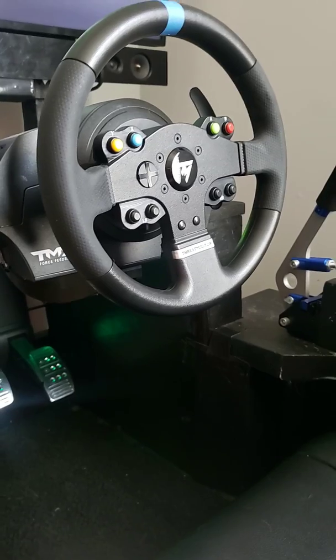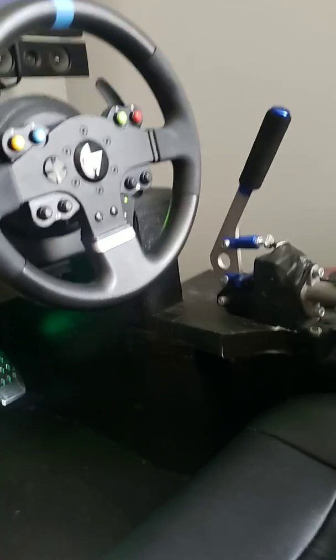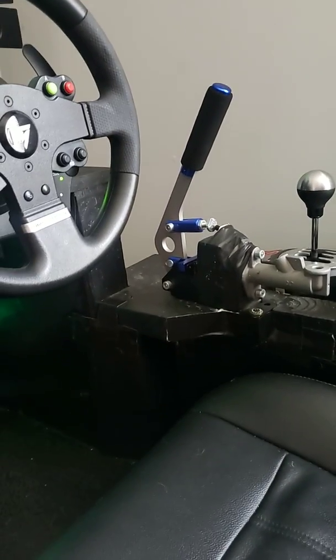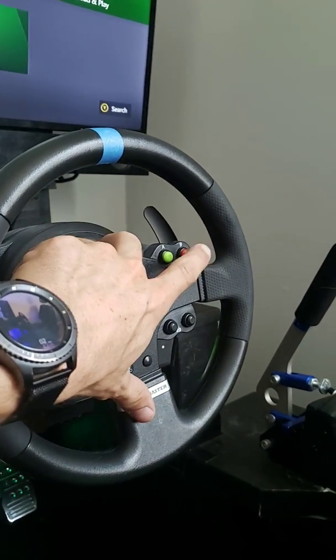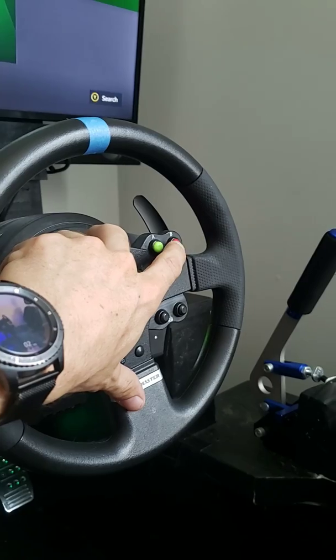I've got my TMX Pro wheel, and I actually soldered the wheel with the e-brake so I could use the B button. You basically just take the wheel apart and solder into this button here, because that's your B button on Forza.